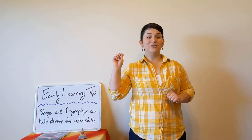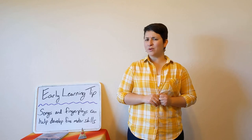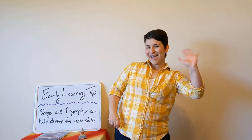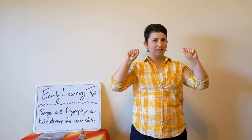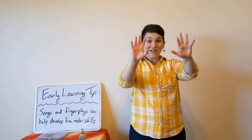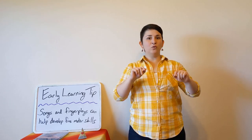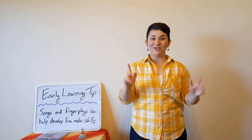That's it for today's Storytime at Home with the Livermore Public Library. Thank you so much for joining us. Before we go, can you practice waving with me? How about the other hand? Can you open your hands? Can you close them? Can you open them? Can you wiggle them? Practice moving your fingers and you'll be able to write and pinch and grab and do all of that good stuff in no time.